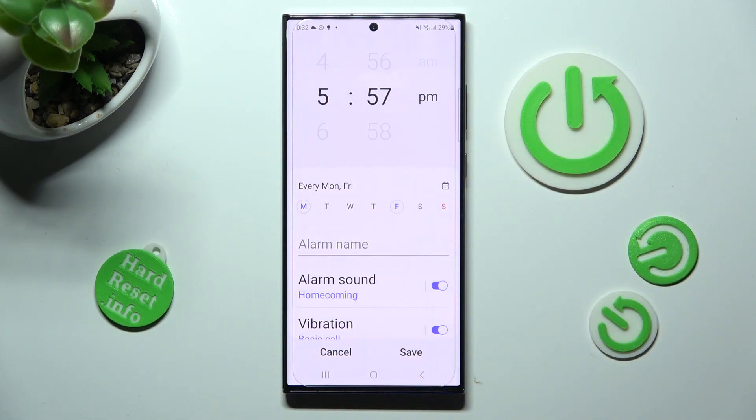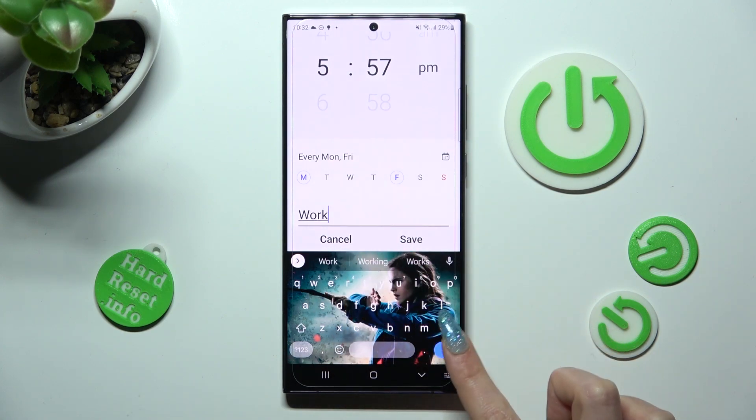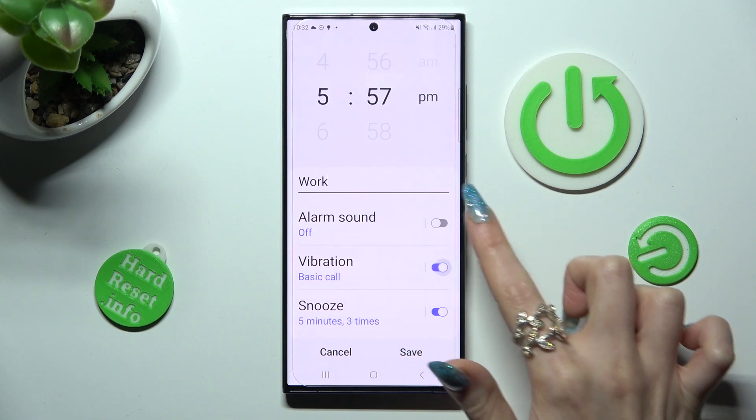When you're ready, you can click on alarm name and label your alarm however you wish to. Then scroll down and click on the switches next to all of those features to switch them off or on.